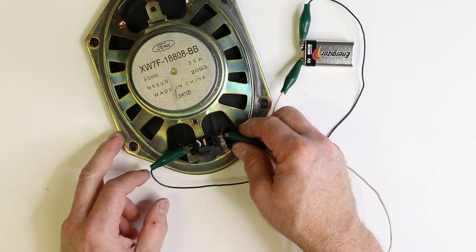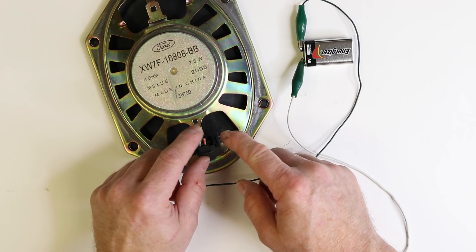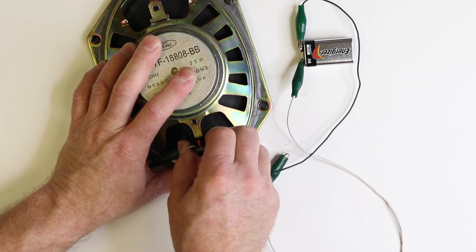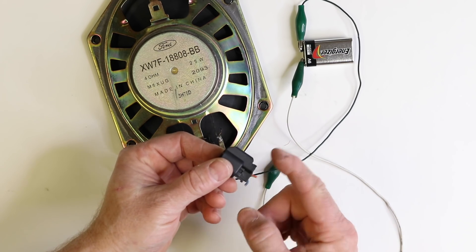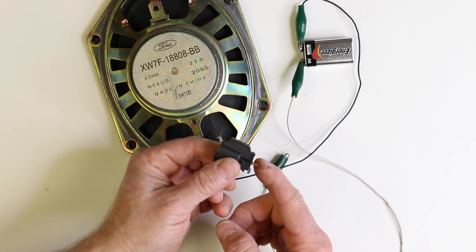Now it's moving the right direction. We can look at the clip here and know that on this particular car, the orange-white wire is positive — what we like to call the clip side, because the clip to remove the connector is next to the positive wire. So we know now that every speaker in the car that uses the same plug is going to have the positive in the same spot.